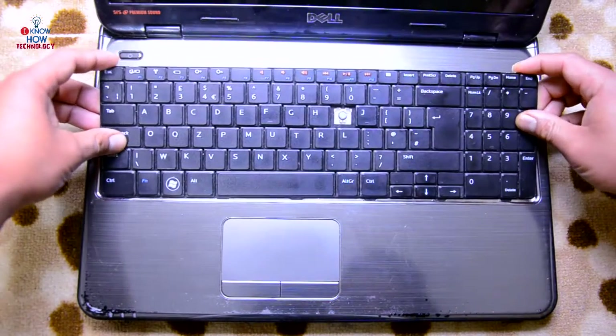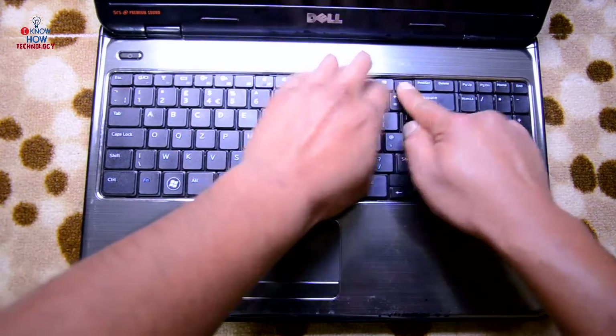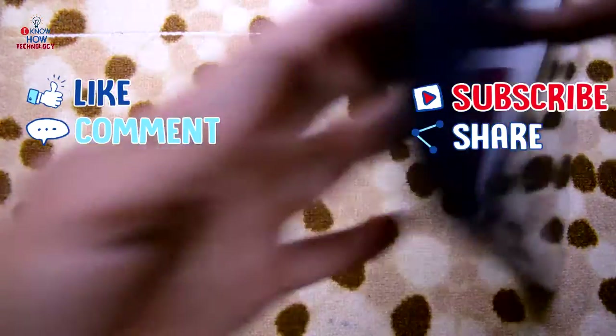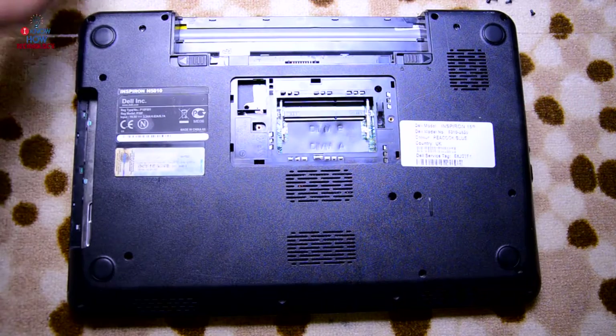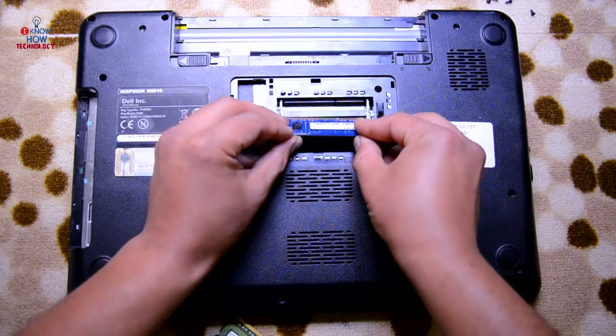Slide the keyboard down and then press it on the top so that it locks up again. Everything is locked. Now put all the screws back in.